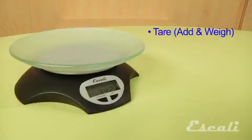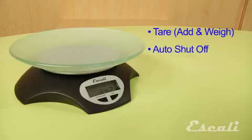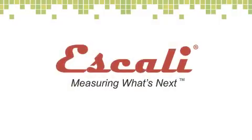It's equipped with a tare feature and an automatic shutoff feature to save on batteries. Check out our wide variety of multifunctional kitchen, bath, and professional scales. Escali — measuring what's next.